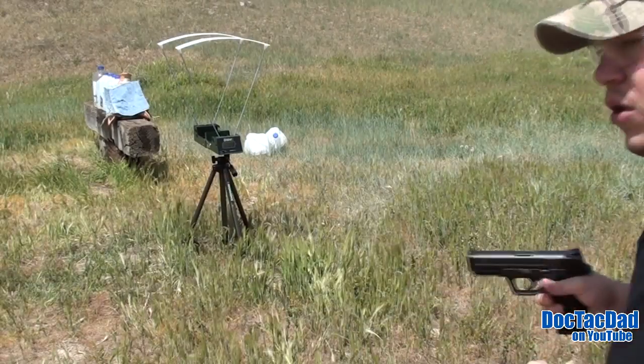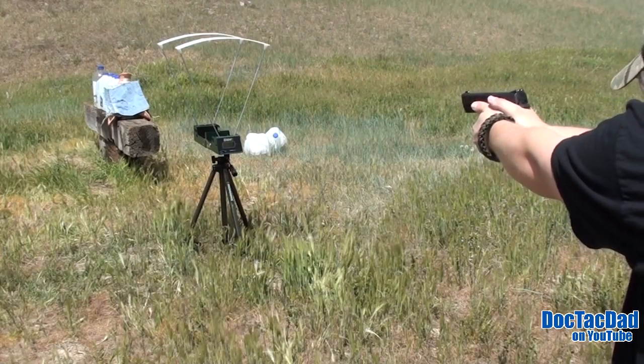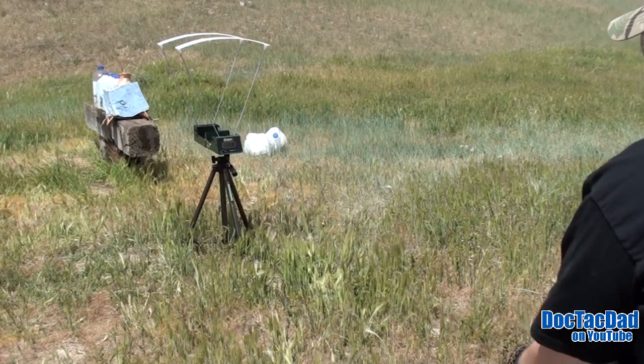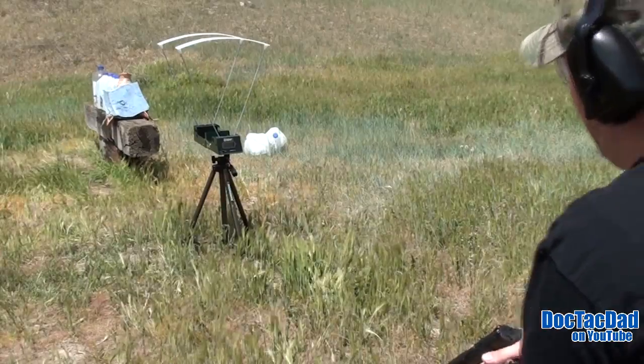This is the Hornady Critical Defense 115 grain. Let's see if we captured it. Speed was 1089 feet per second.